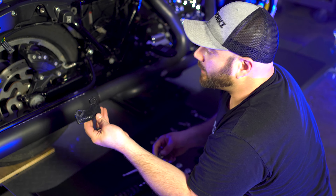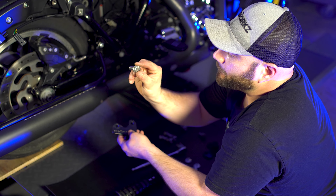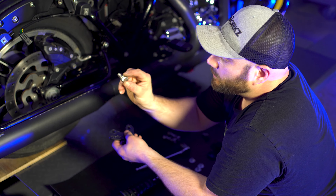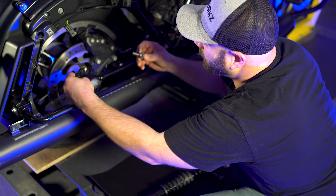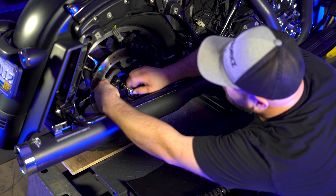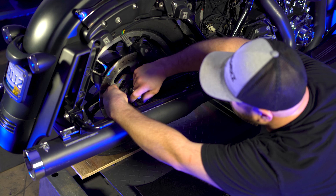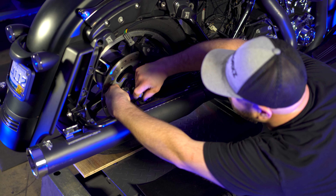You want to grab the lowering link and the shorter F13 3/4 drive screw. Put the link in place — this is going to go right in the lower shock mount hole. Make sure you have your lock washer on there.